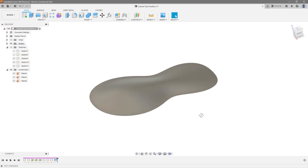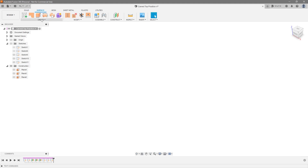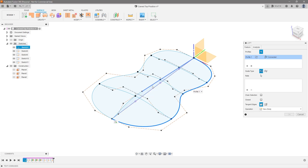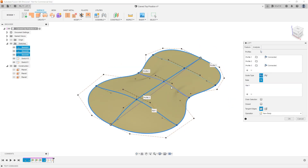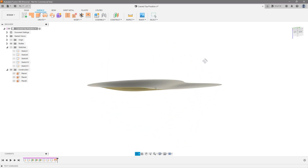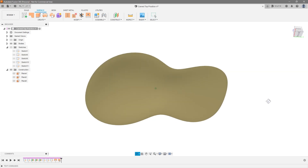Now let's say you wanted to do this as a surface — for example, a hollow body. I'm going to delete that loft and do the same thing in the Surface tab: go to Loft, reshow our sketches. Instead of selecting the profile we're going to come from the edge — from this edge, new profile, this one, hold Ctrl and select this other one because they're two separate pieces, then the third edge. Now we add the same rails: one here, another here, and another here — done. The only difference now is the bottom side is also curved, giving you a hollow section underneath.